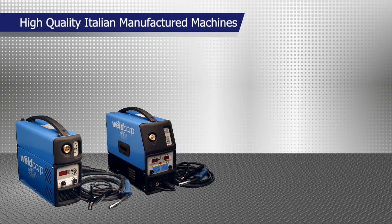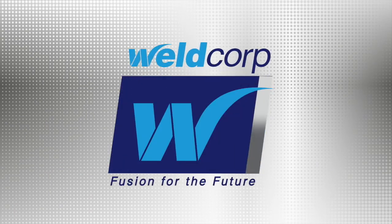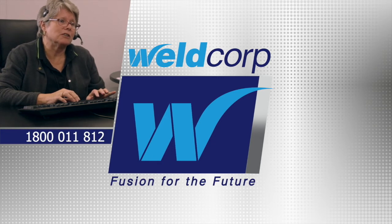The Invertermig 125 and 160 are high-quality Italian manufactured machines which include Euro-type torches. If you need help choosing the right welder for your application or have any other questions, call WeldCorp's free helpline on 1800 011 812.